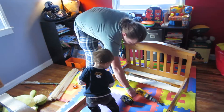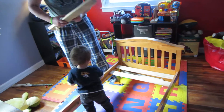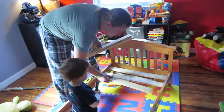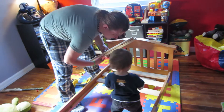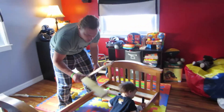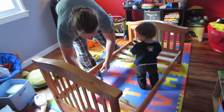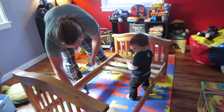Get out of there. Over here, come help from over here, buddy. This is the one I cut because the old one got busted. Yeah, that was my fault.